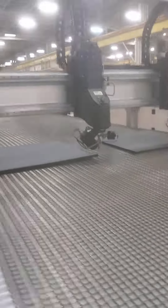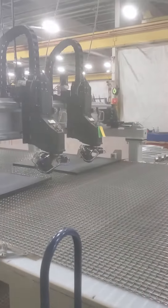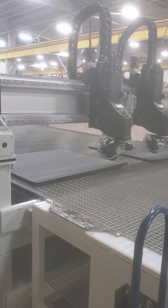We've got a little program here. I'm going to go ahead and change my head spacing — programmable head spacing on here. We'll go ahead and jog over a little bit. It's quite a fast machine.